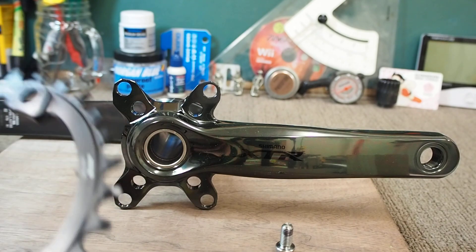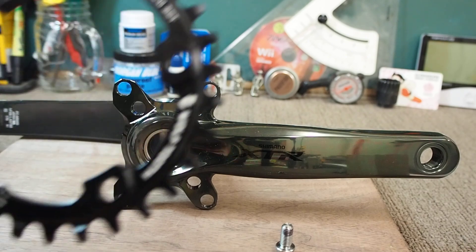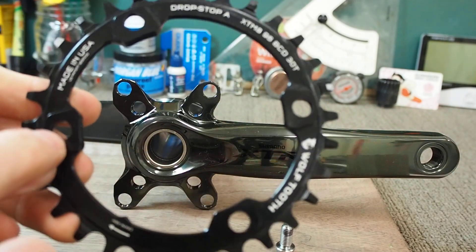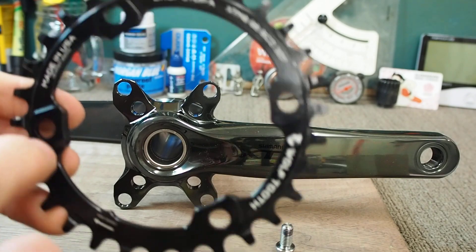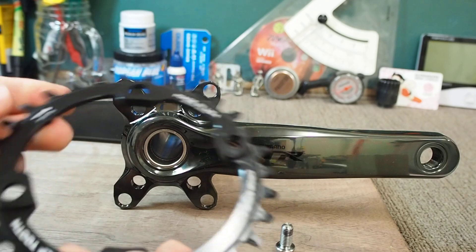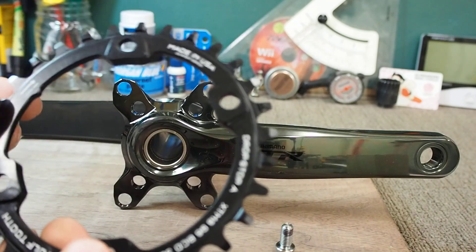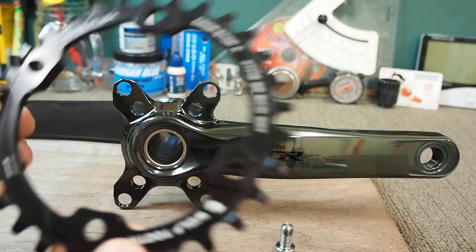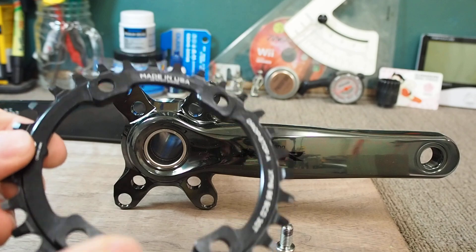I could get someone to machine some bolts — like eight of them, with a few spares — or I could alter the actual chainring itself, but that's a $110 part plus any machining fees. This is for a 5100 crankset and this particular chainring.